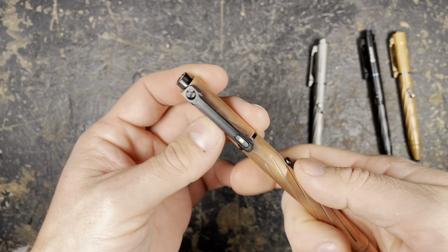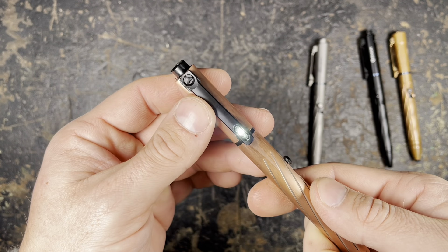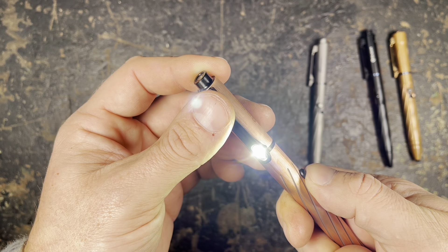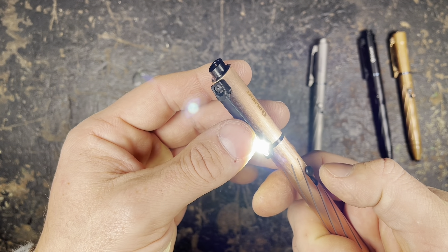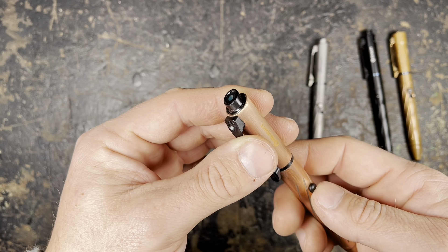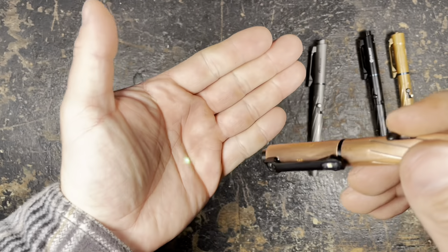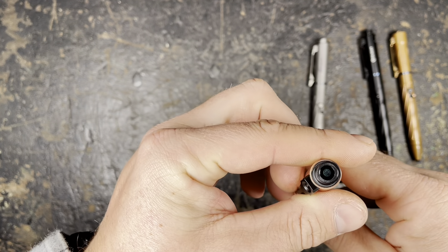The user interface is pretty simple. A short click turns the light on, and if you keep the button pressed it will cycle through the four different output modes with a maximum of 120 lumens. A single click turns the light off. To activate the laser pointer, you need to press the button for a long time, and then you have a laser pointer. Single click to turn it off again.